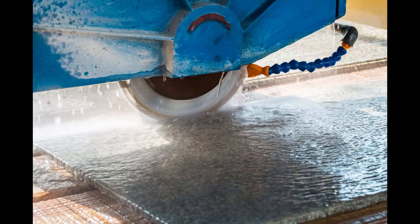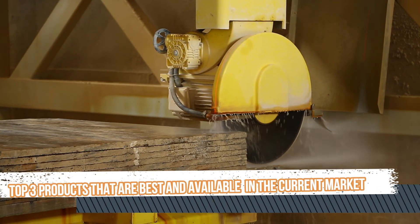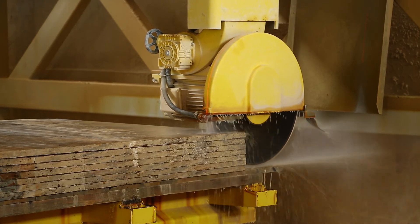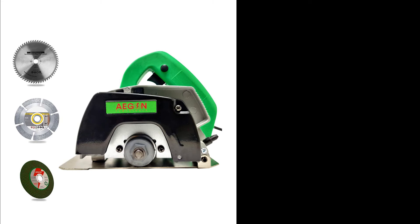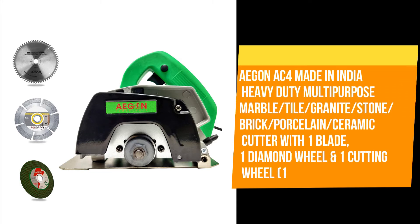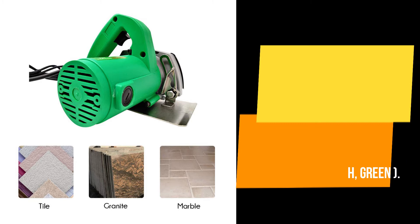After knowing about all the features and factors to consider before purchasing, we have selected the top three products that are best and available in the current market. The first product in the list is the Aegon AC4 Made in India Heavy Duty Multipurpose Marble Tile Granite Stone Brick Porcelain Ceramic Cutter, with one blade, one diamond wheel, and one cutting wheel, 1050 watts, 4-inch green.